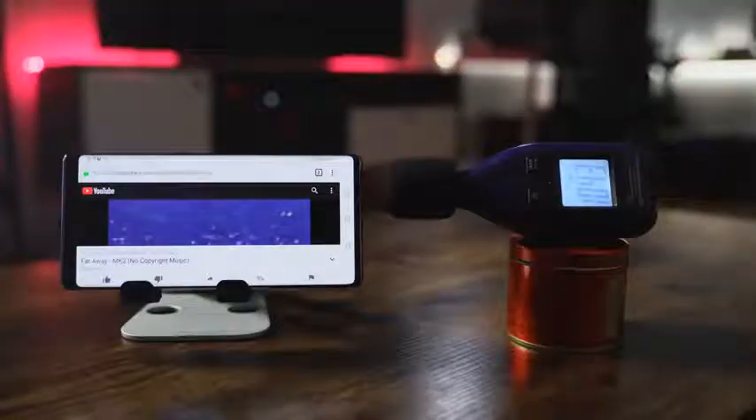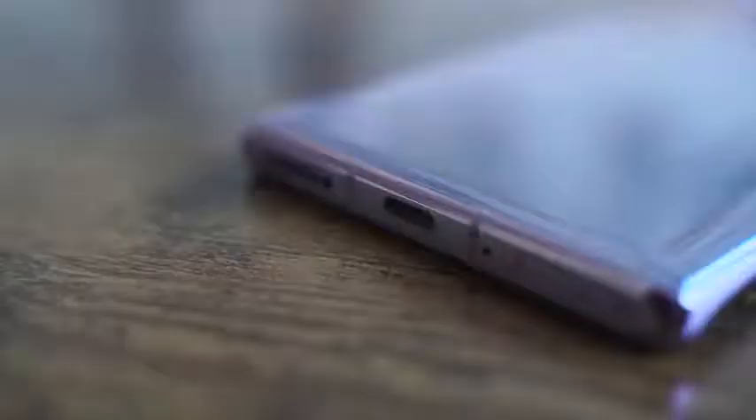In terms of audio, it sounds really good. Stereo speakers — there's no Dolby Atmos or anything like that, but it's nice, clean, and really clear. The speaker test hit 109.8 decibels, making it the loudest speaker I've tested this year. For flagship devices, it's the loudest — it beats out the ROG Phone 2. That being said, it's a really good speaker. It sounds good, it's clear, it's clean.